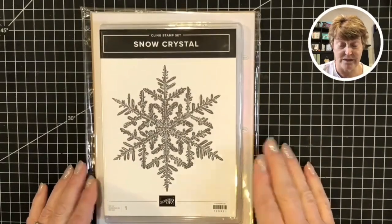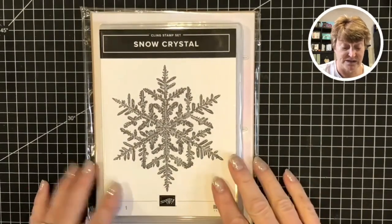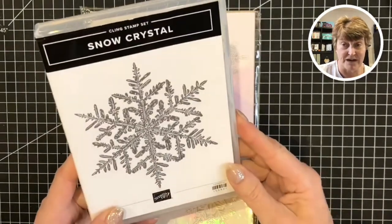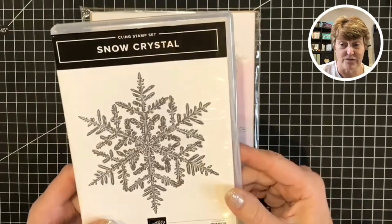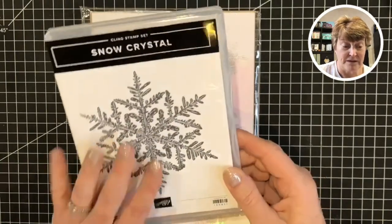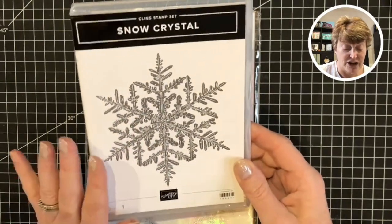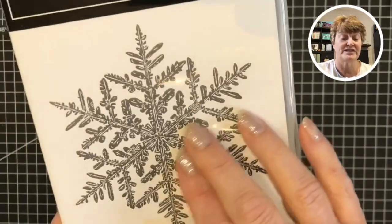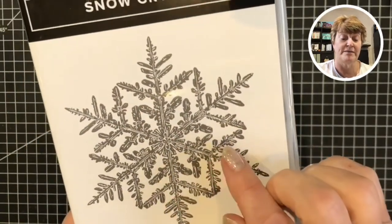My project for today's theme is going to be using the Snow Crystal. This is a new stamp - one large background stamp. It's a new product that arrived this week and I'm loving it already. You can see the detail on here is quite rustic looking; it's not a precise image.